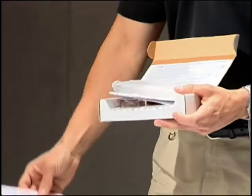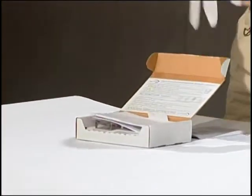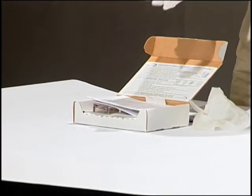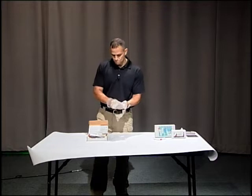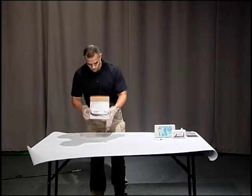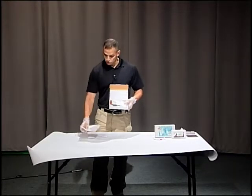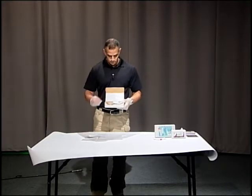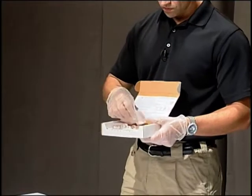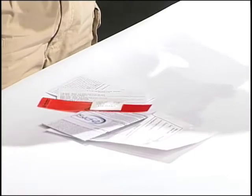Everything that you need is going to be in the kit, including your gloves. You're going to have a collection envelope to put your evidence in once you obtain it, your directions, your seals for your evidence, and here is your collection kit.